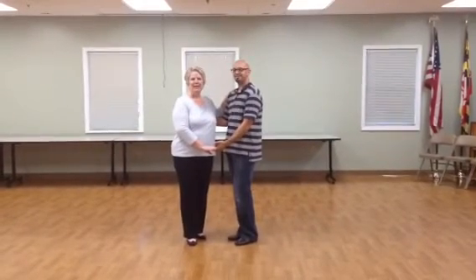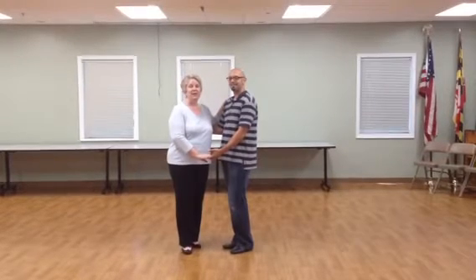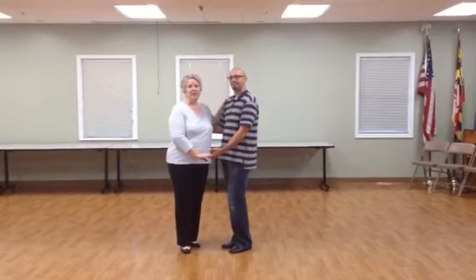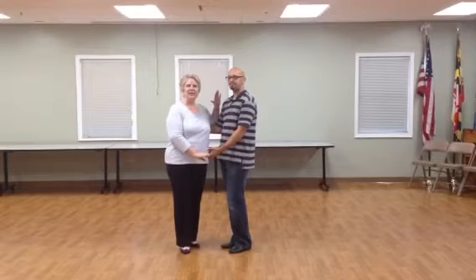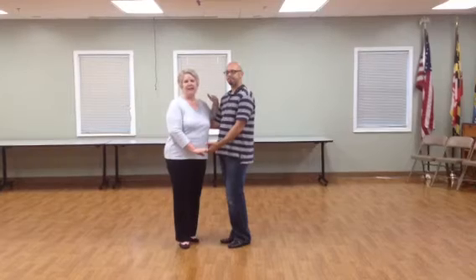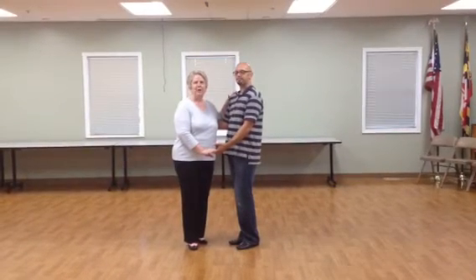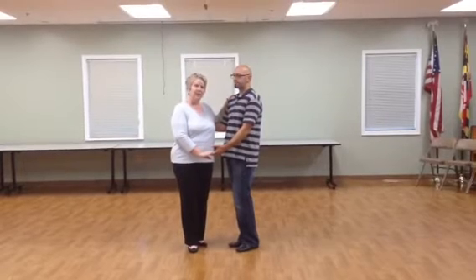Hi, everyone. This is Pam from Ballroom Made Simple and Jason, and we're going to do the final review for our six-week swing class. Just remember, dancers, that you can use any of these figures in any combination you like. This is just to help develop muscle memory and patterns while you're in class. It helps the leaders kind of get used to the patterns in leading their partners.